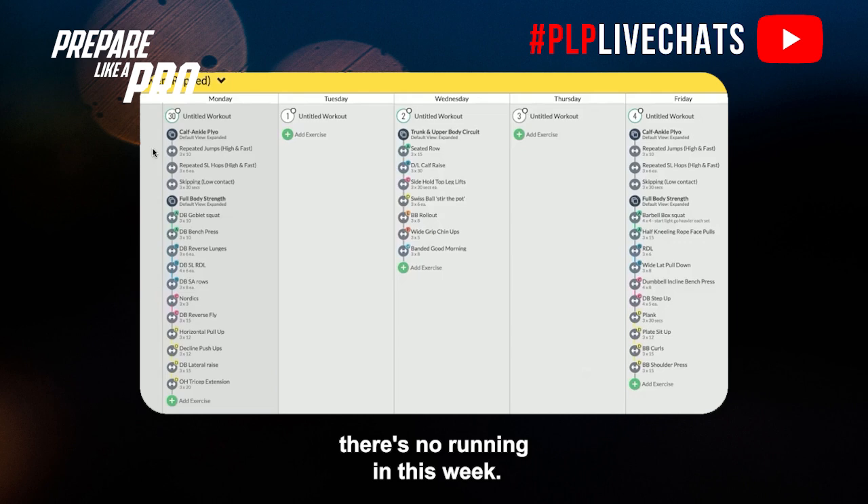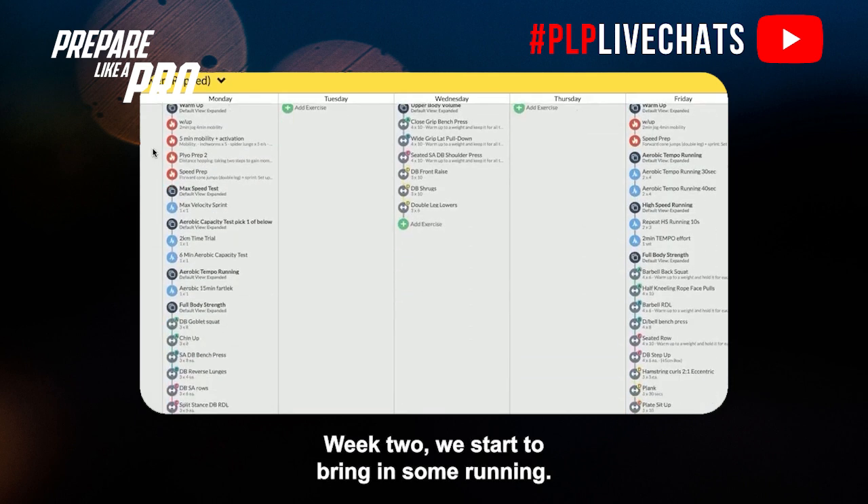When you strengthen and develop the program — this would be after your one or two weeks off — there's no running in this first week. For those who had a week off, this would be their second week, getting into some structure with plyometrics and gym. For those who want two weeks off running but want to get into some gym work, they can start this on their second week.